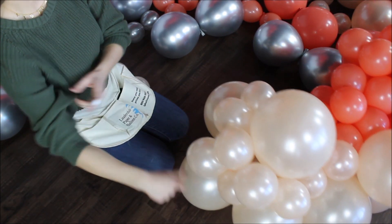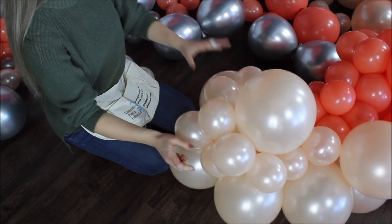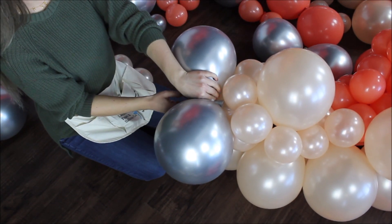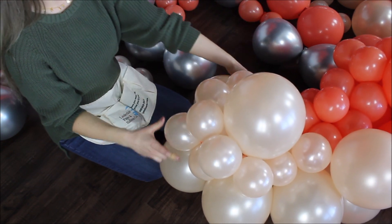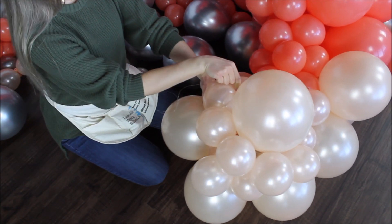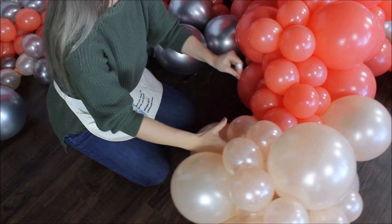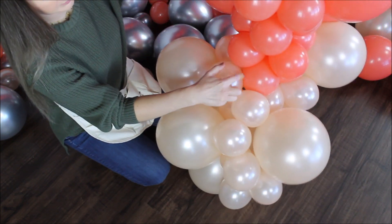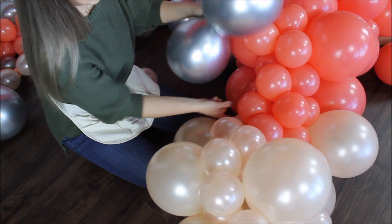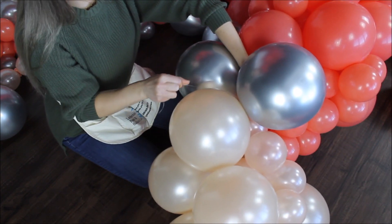I'm wrapping my fishing line around a random balloon to make sure the garland won't have any gaps between the balloons. Taking another pair and finding the perfect spot, putting it right on top. I see a gap that I'm not liking, so I'm taking my fishing line and wrapping it around those balloons to bring them a little bit closer to my peach colored balloons. Looks really, really good. Now let's add some five inch balloons on the side. I think I am done with this peach color for now — I just wanted a tiny section.